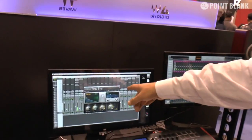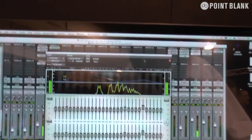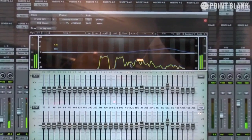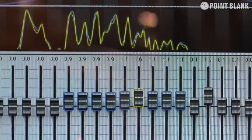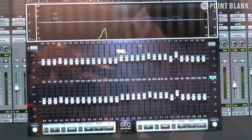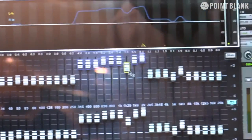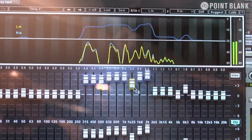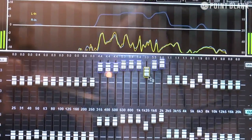We also have a new plugin called the GEQ. It's a classic graphic equalizer with an integrated analyzer. It comes in the classic configuration, and you can also use the modern version of the GEQ. In the modern version, rather than bands coming together, they always keep a flat top — the peak gain is what you set. It doesn't accumulate from the filters on the side; it always builds up to one flat peak.